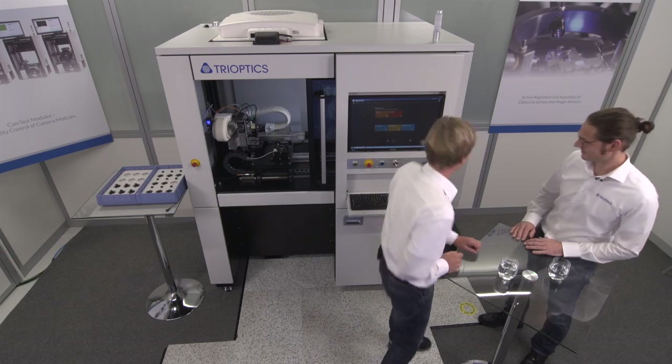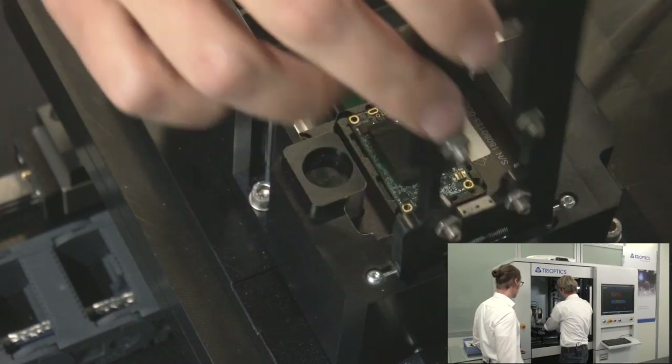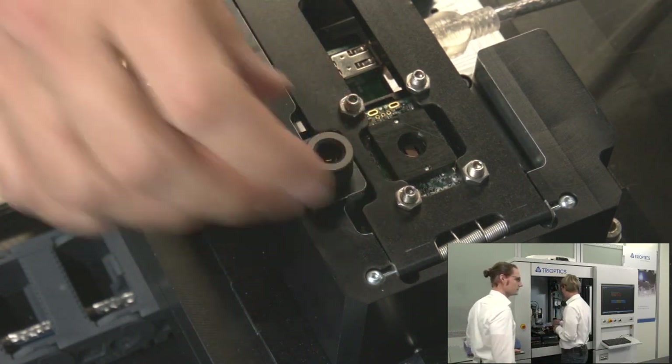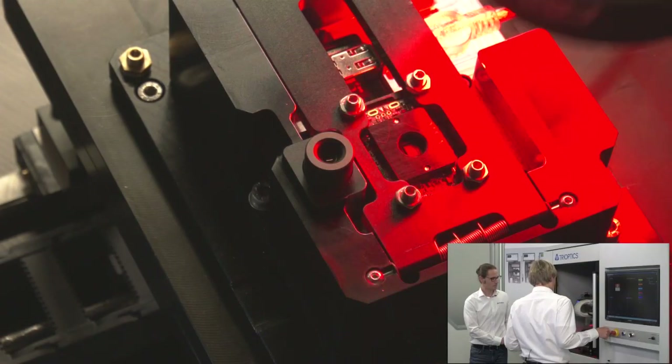Let's start it. I'm putting in the sensor on a PCB with some kind of housing, and also an optics and lens objective, then press the start button.